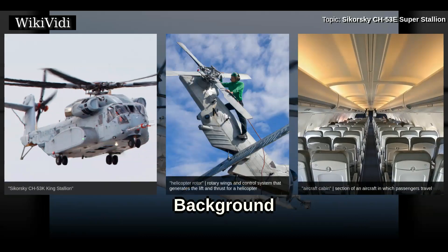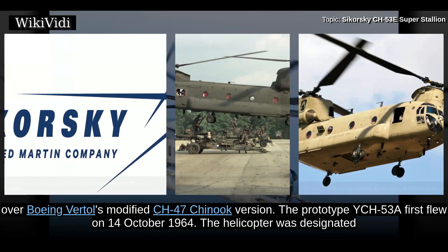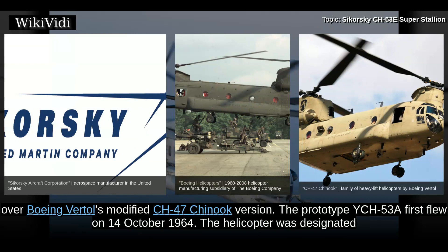The CH-53 was the product of the U.S. Marines' heavy helicopter experimental competition begun in 1962. Sikorsky's S-65 was selected over Boeing Vertol's modified CH-47 Chinook version. The prototype YCH-53A first flew on 14 October 1964.